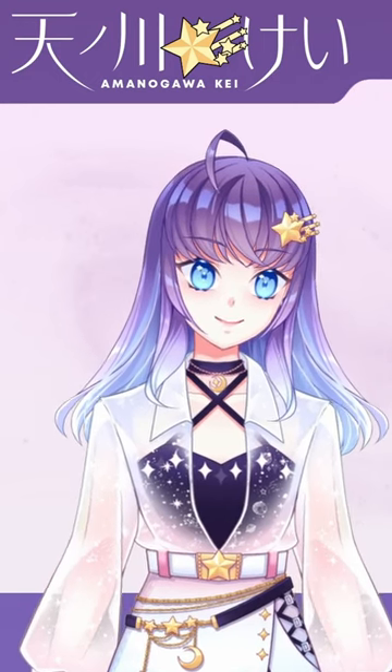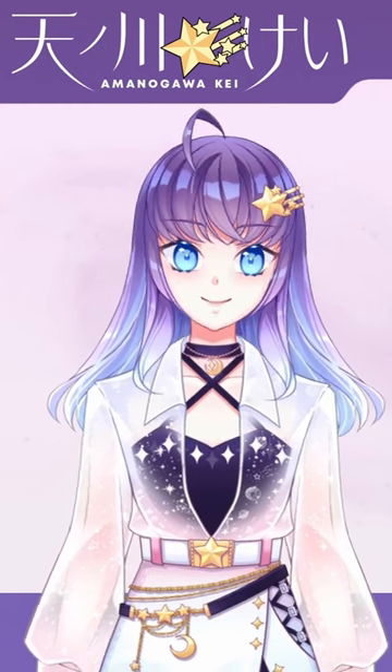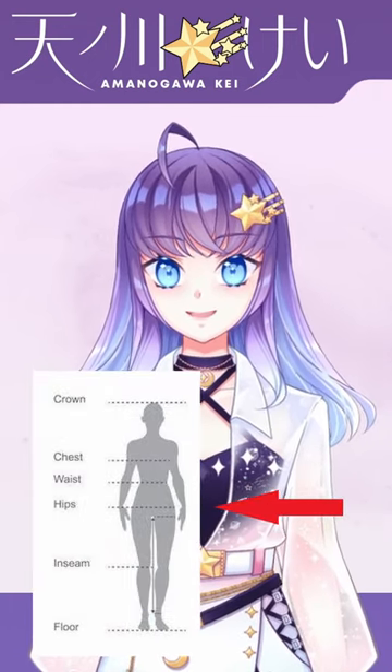For all the femboys out there who want to wear skirts, listen up because here's a tip that'll make your fit way better. A common mistake I see beginner femboys make is that they wear their skirts around their hips like you would with shorts or jeans.